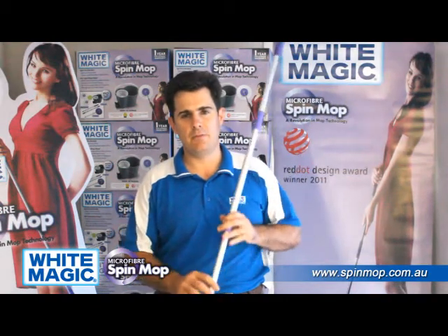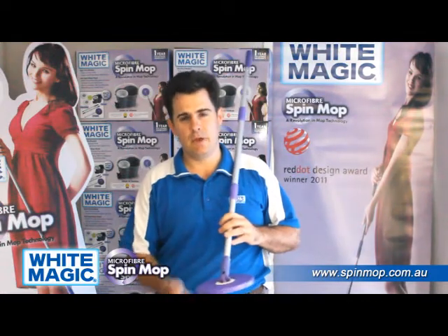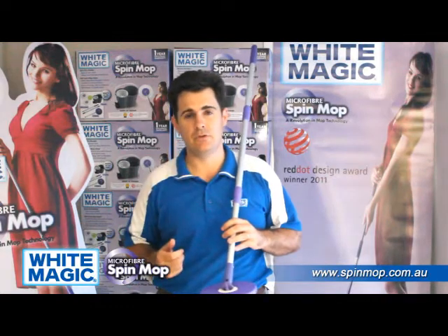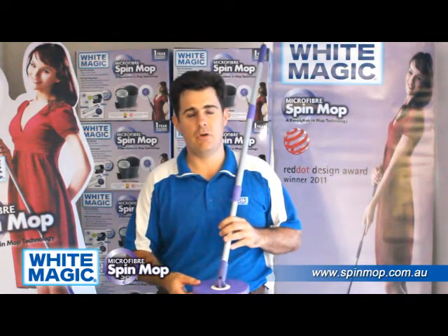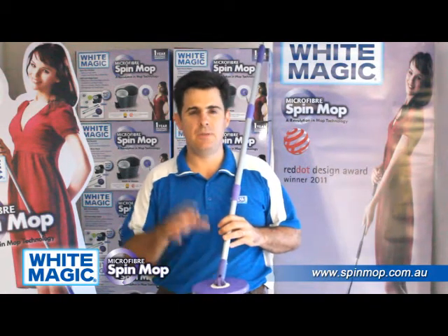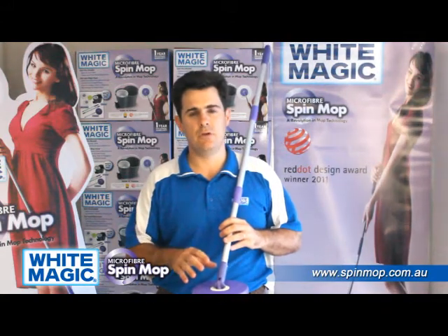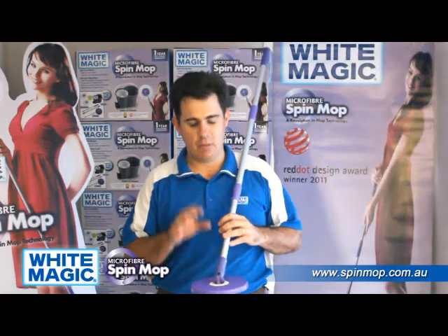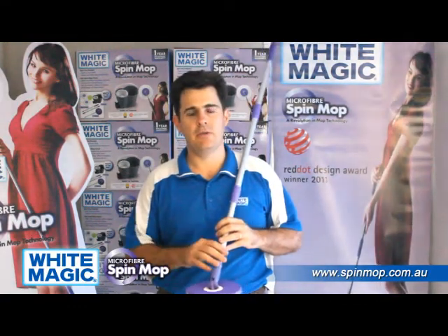Finally, another part you have to be very careful of is the head attachment. This is where the mop attaches on and where it rotates at 2600 revolutions per minute, so the connection needs to be very strong to ensure no disconnection. The Whitemagic Spin Mop has been tested for over six years in multiple countries, with millions of units sold, and it's been designed perfectly for what it does. It will never disconnect and will keep working longer than any other imitation on the market.